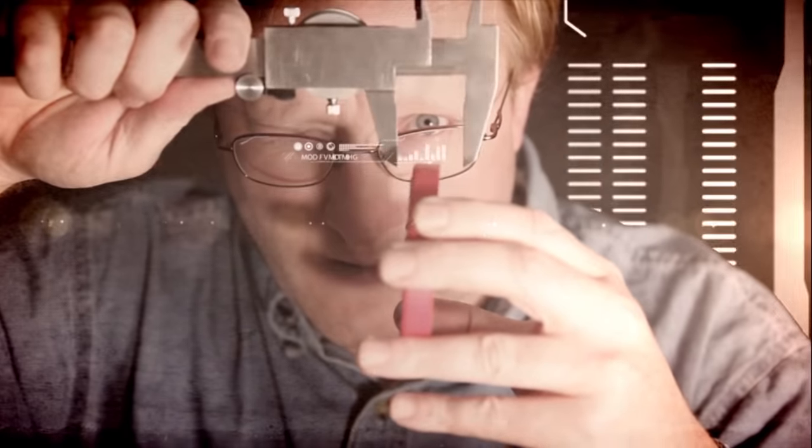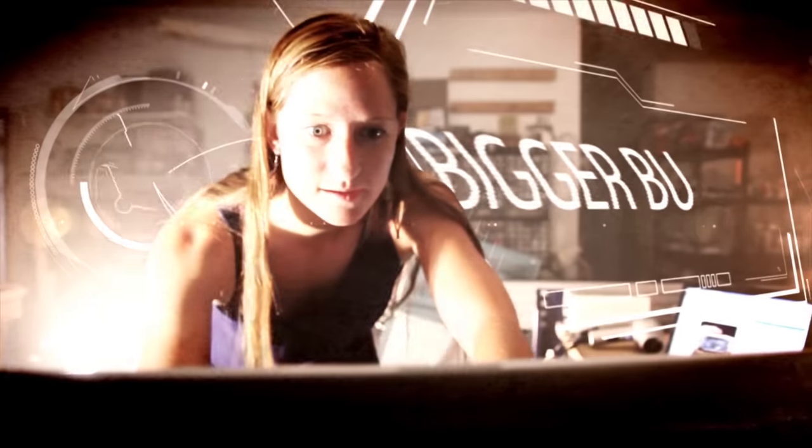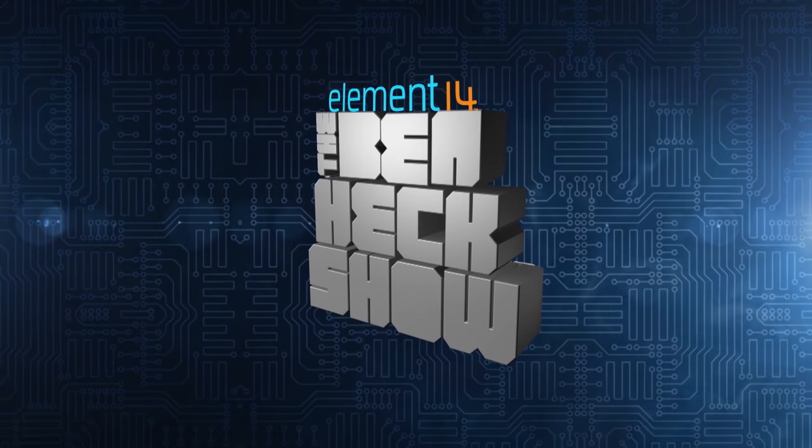Amazing builds, exclusive mods, cutting-edge ideas, electronics, engineering, and more. Every week on Element 14's The Ben Heck Show.